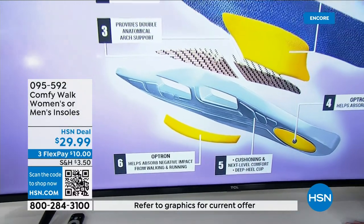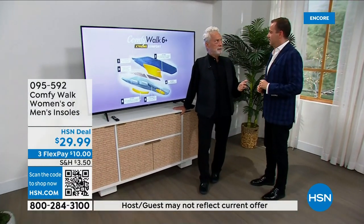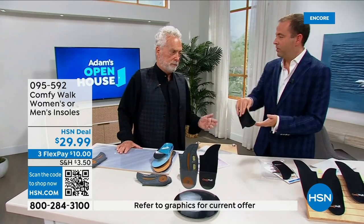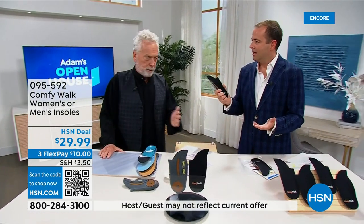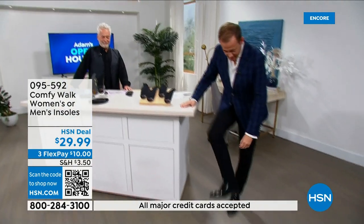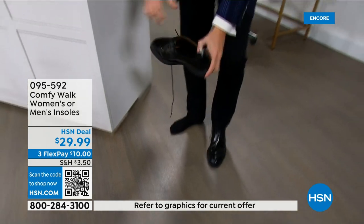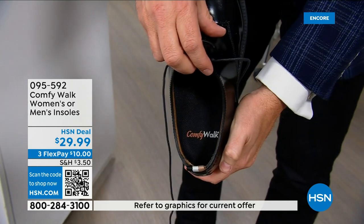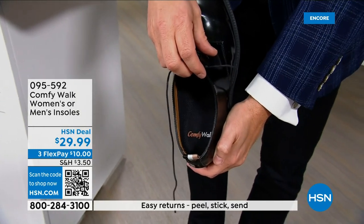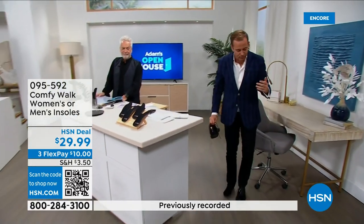When was the last time you went to a shoe store and asked what kind of insole you have? Nobody does — everybody cares just about how the shoe looks. But with ComfyWalk, you just put it in the shoe and change it instantly. All you have to worry about is left side and right side — no need to cut. I put these on yesterday coming off the air and I've been floating around the studio ever since. Walking on these rock-solid floors is so bad for you, but this is comfort and double arch support. They're brilliant.